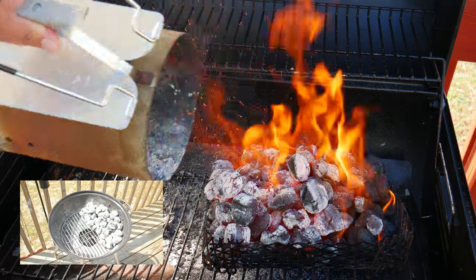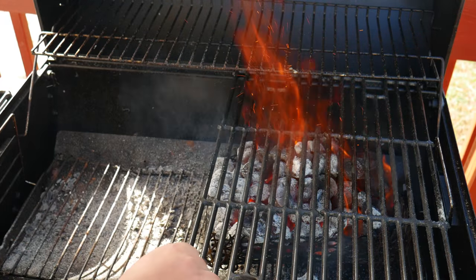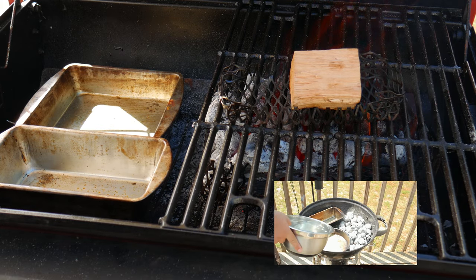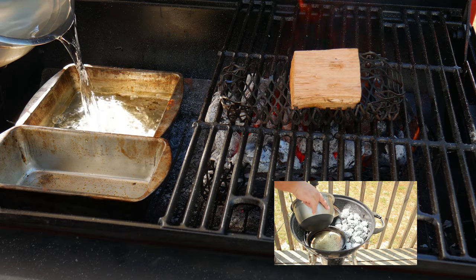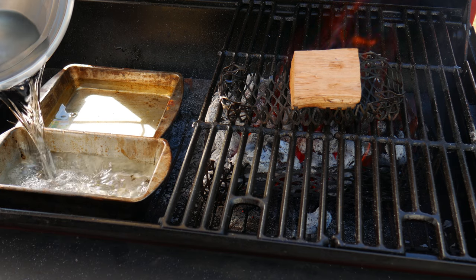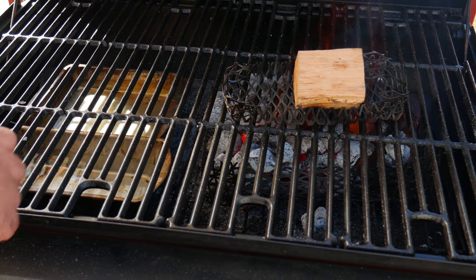We're using a basket to hold the charcoal — it retains heat and is easier to clean up, and we made this basket for under $11. The wood we're using today is hickory, but you can use any wood you like. If you're using wood chips, remember to soak them in water 45 minutes before. On the 60 percent empty side we're going to place pans with water — you can also use apple juice or orange juice. Pre-heating the water helps it catch up to temperature faster. These pans are from the dollar store, but disposable aluminum pans work too. This creates a juicy environment for the chicken, avoids dry breast meat, makes cleanup easier, and catches any drippings.